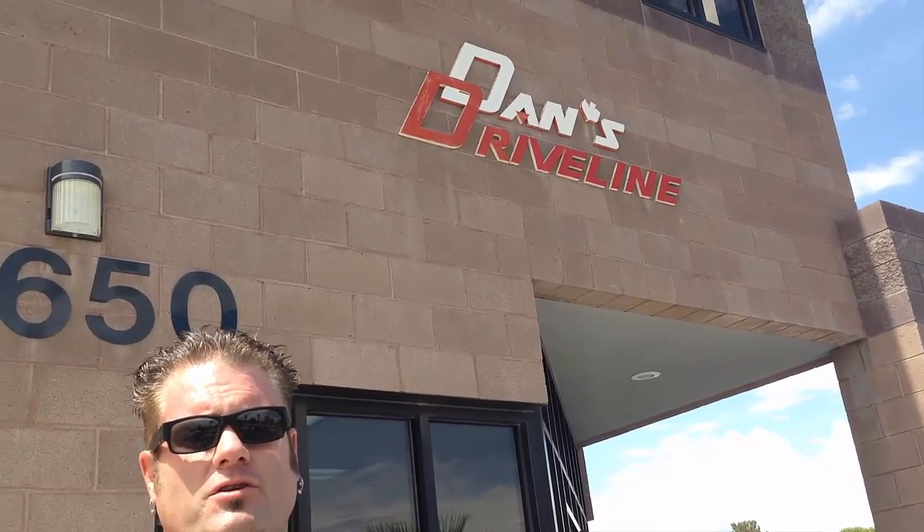We're in Las Vegas at Dan's Driveline. They're our choice at Strange Motion for drive shafts and we're gonna go in and give you a little tour, give you a couple tech tips. We're gonna film a couple videos while we're here, so come inside — we'll talk to Brick.